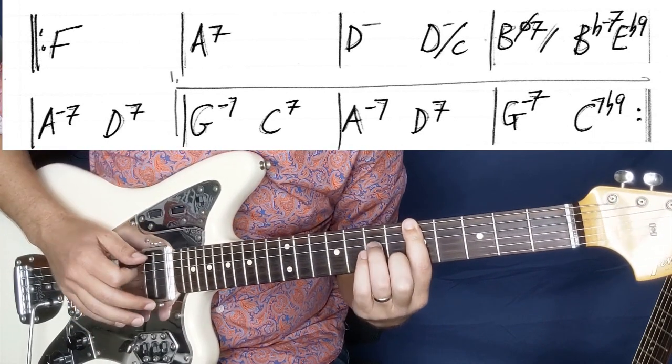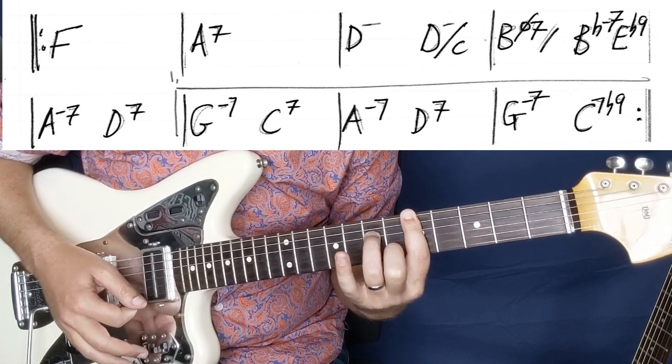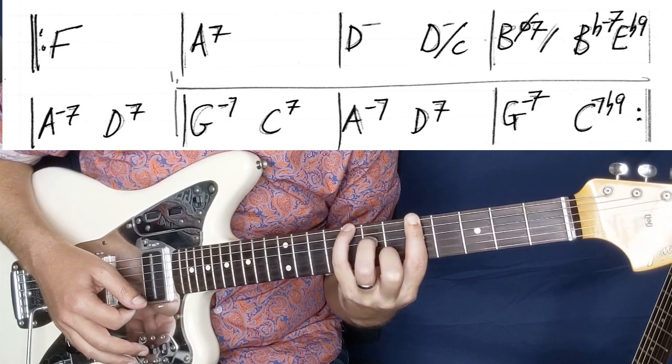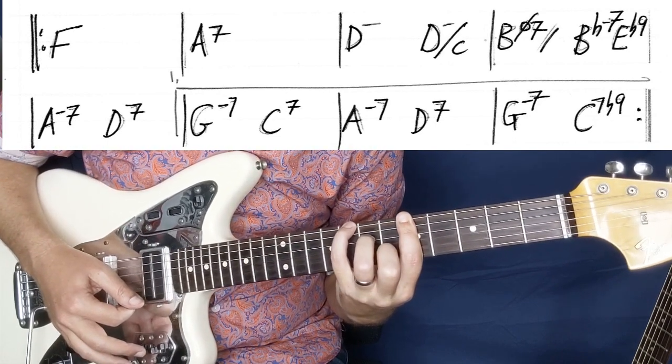And then we're going to hit a D minor. We're going to pull out your little finger there, basically playing a D minor 7, but we're going to put it in the bass on C. So we're playing D minor 7 over C. And then we're going to hit a B half diminished.